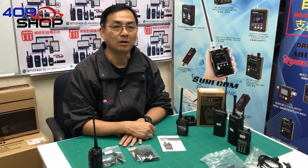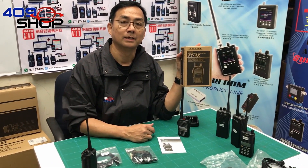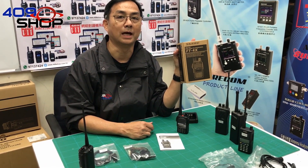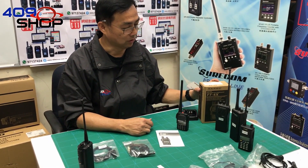In this video I will be covering one of the features of the Yaesu model FT4X. The model has been out for a while, and it has something which the older Yaesu models don't.